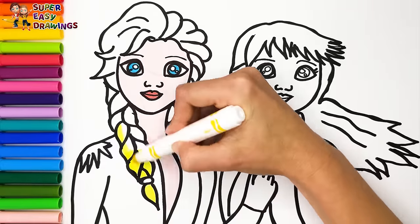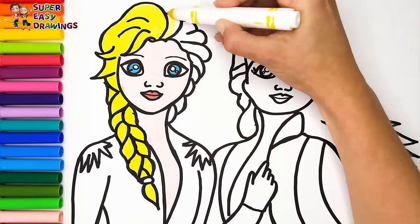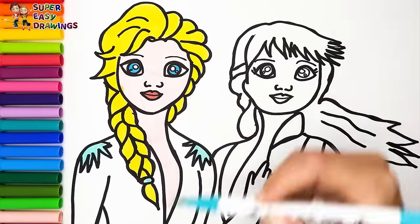I color her hair with this marker. For her outfit I use different shades of blue.